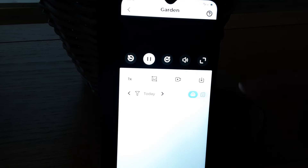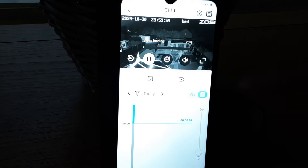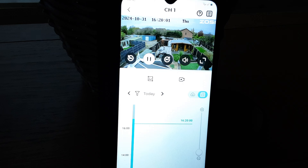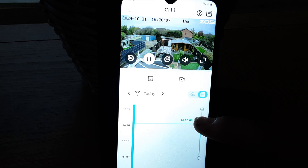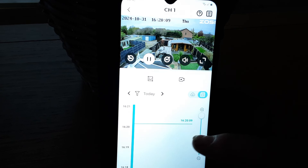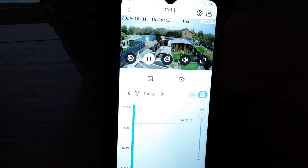It's subscription free. I've popped a nice SD card in there, and we can reduce the timeline so you can actually get it closer to the specific minutes.